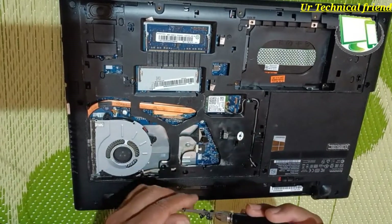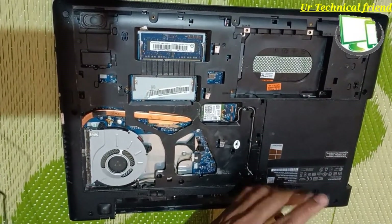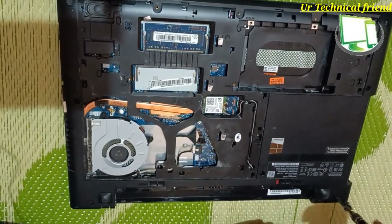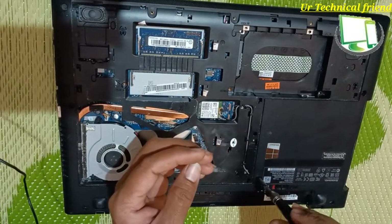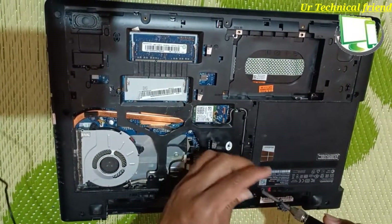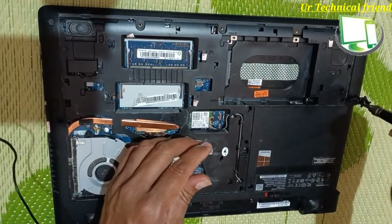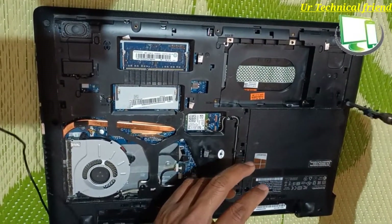I am doing this for better exhaust — I need to apply the cooling paste and clean the fan. I am going to remove each and every screw; you need to be careful while removing screws. If you want, you can also do a RAM upgrade by watching this video.